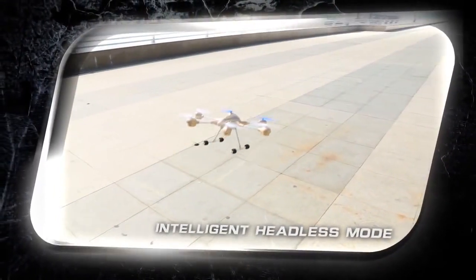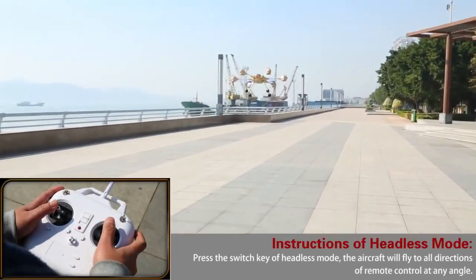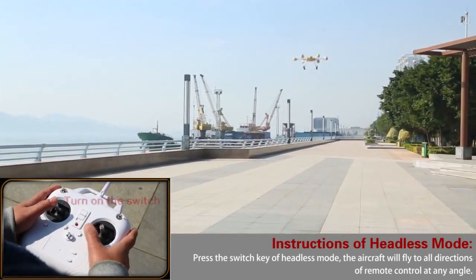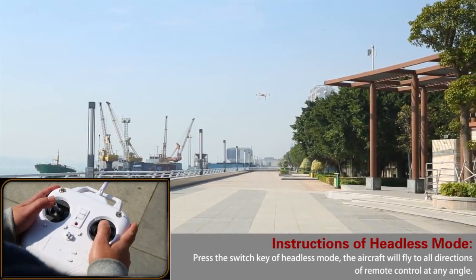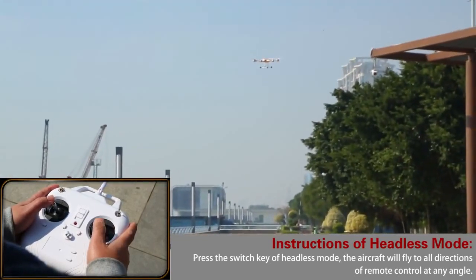Intelligent headless mode — no matter what flight status it is, it can still precisely locate and control the direction. Avoid the problem of long-distance disorientation that causes failure to return.